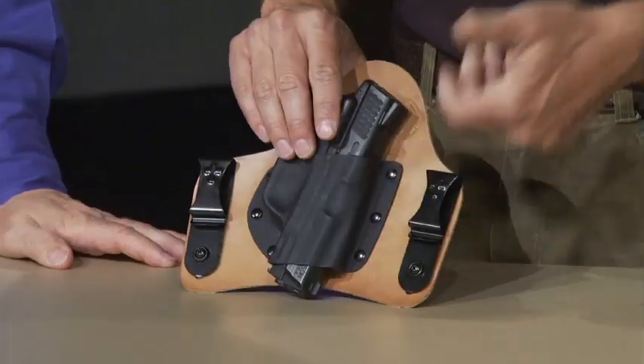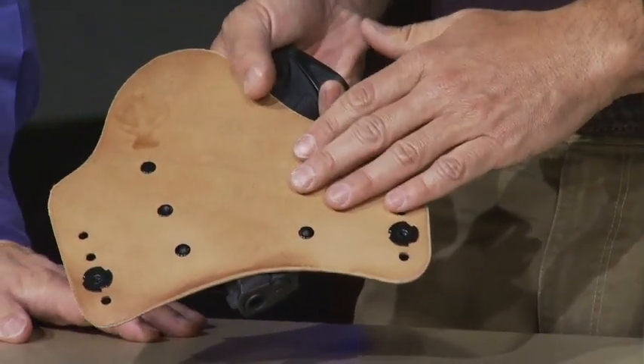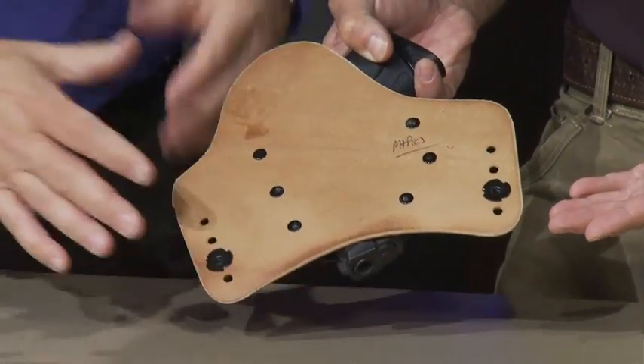The reality is the SuperTuck, which is tuckable — and that's the number one thing I still see people not taking advantage of — is a great deep concealment holster that's incredibly comfortable. A lot of the comfort comes from the size.